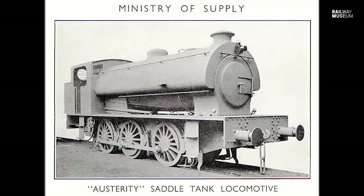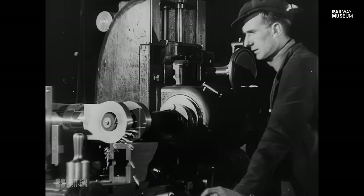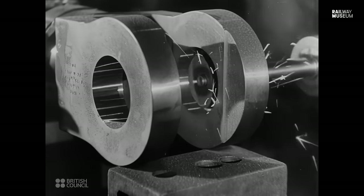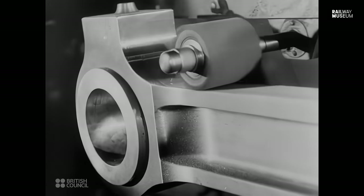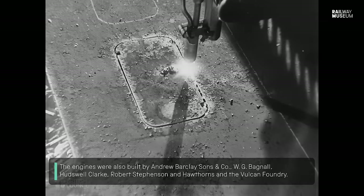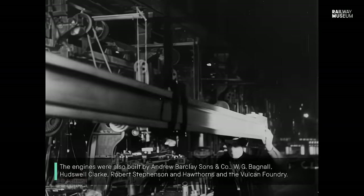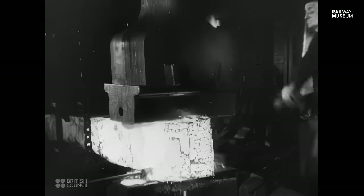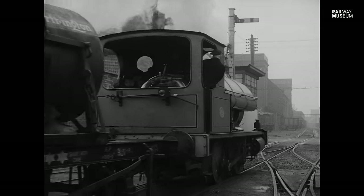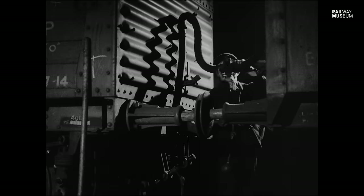It's so-called 'austerity' because it was made during austerity measures, so the idea was to build it cheaply, to build it simply, and to build as many as were practically possible. The first of them rolled off the production line at Hunslet in Leeds in 1943, and they had a design life of only two years. They were meant to pull a thousand tons on a level track and were basically regarded as consumable pieces of kit.